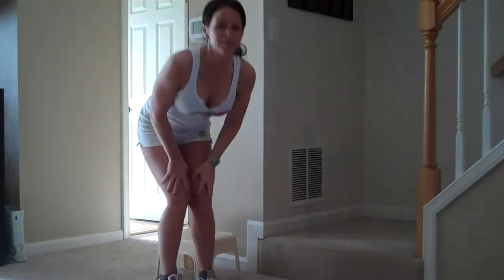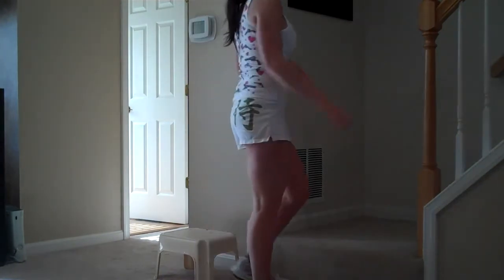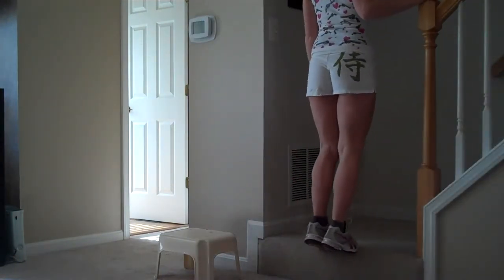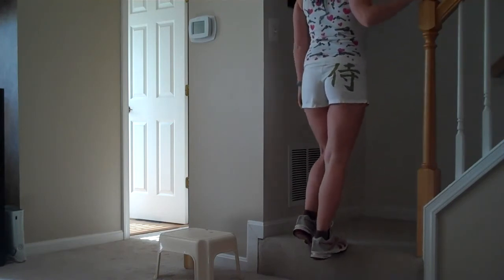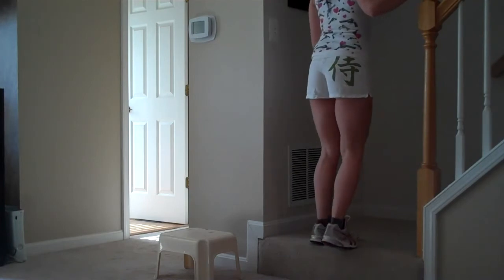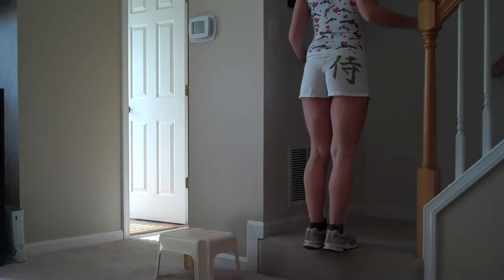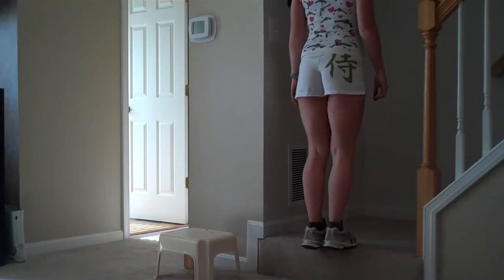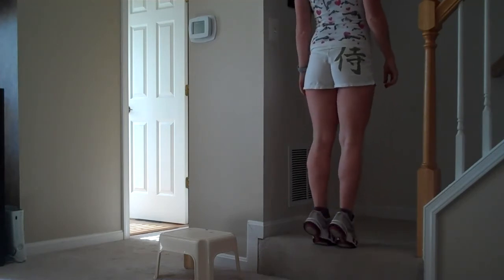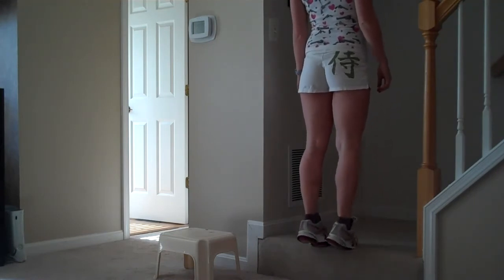The other thing you can do is use stairs or some kind of step like that. If you have a banister like this, this is perfect because you can really support yourself like this. And then if you wanted to get really crazy and focus on your balance, you could just do nothing and go up, and really concentrate on your balance.